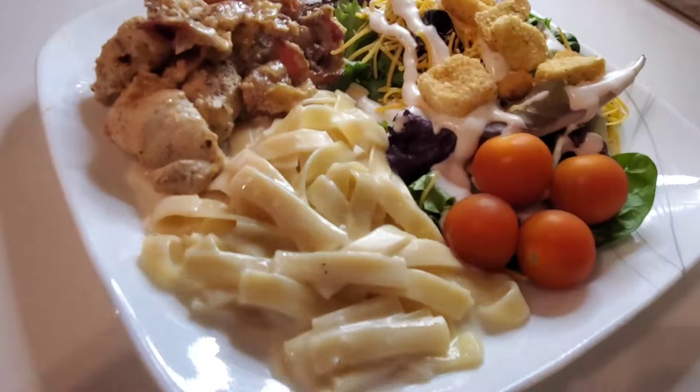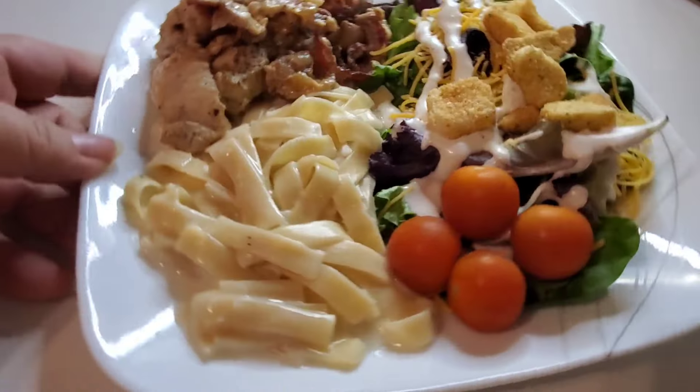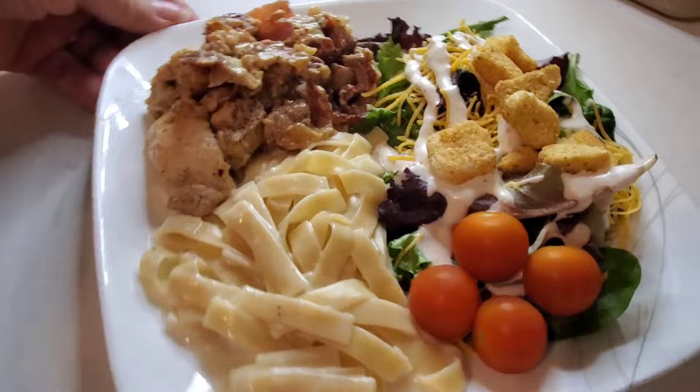Here's our finished plate. I just made some Nor alfredo noodles to go with it and a salad on the side.